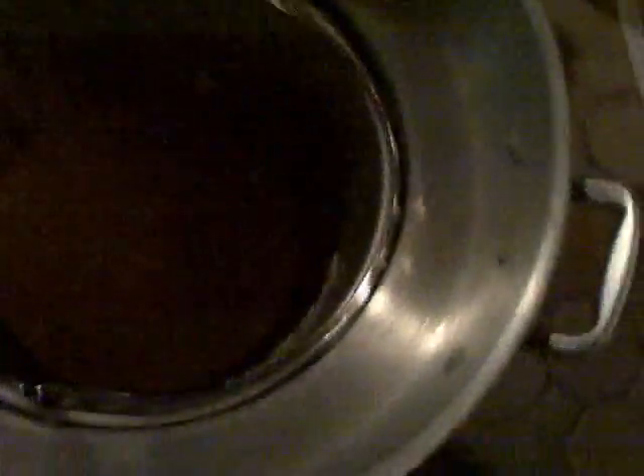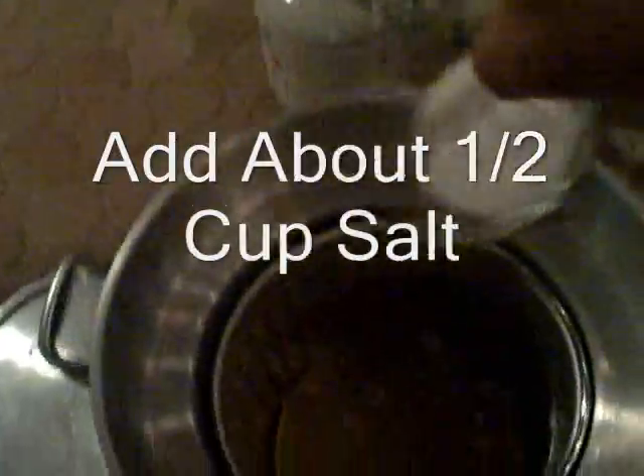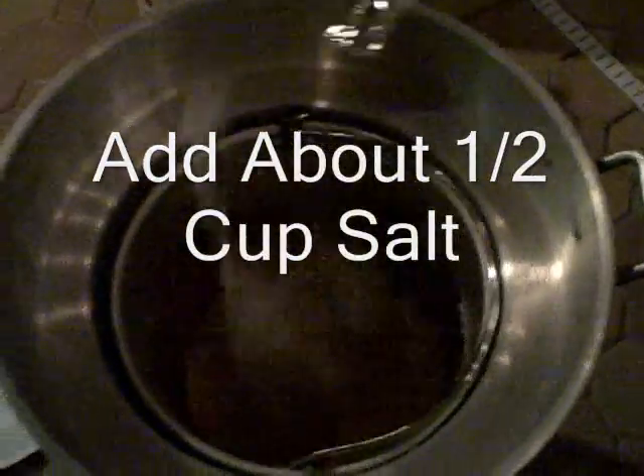Here's the water with the beer in it — it is not boiling yet. You're going to take about this much salt and dump it in. I haven't put the Old Bay in yet; the Old Bay is right there waiting, and I will put that in once it comes to a boil.